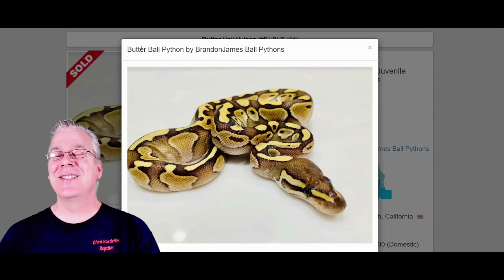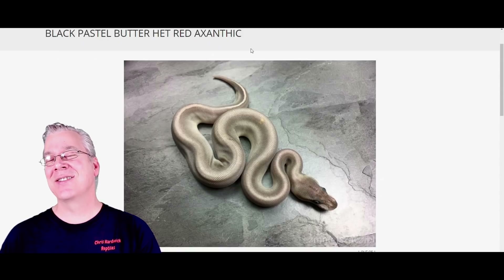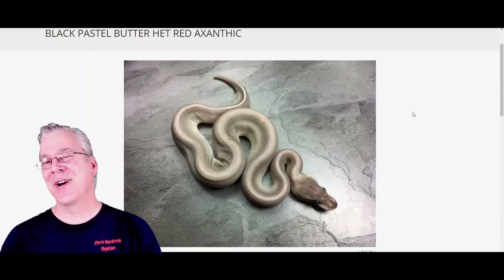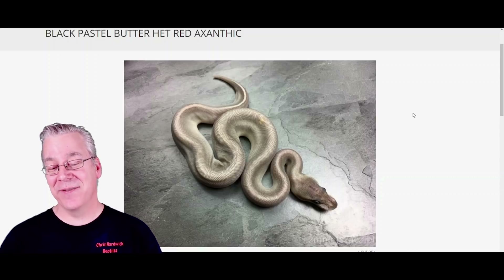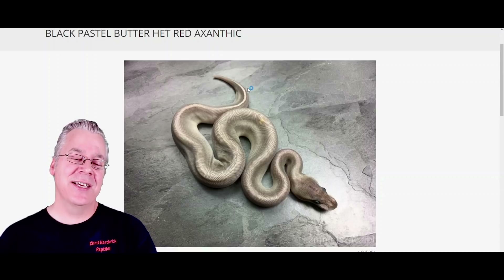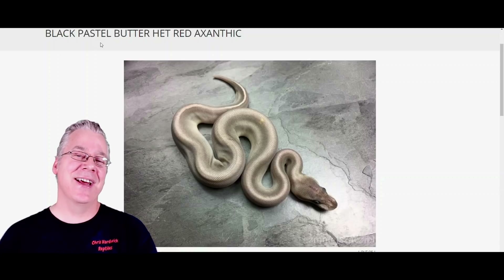If you take a butter and work it into the Onyx, take a look at this crazy snake — this is the Butter Onyx, which is the Butter, Black Pastel, and Het Red Axanthic. There are actually three genes. Some of these I couldn't find on Morph Market; there are just a handful of Onyx combos and I was digging around the internet trying to find pictures. Usually with butter or lesser combos you get a really strong pattern and high contrast, so I'd say this is a really pretty, visually dominant combination.